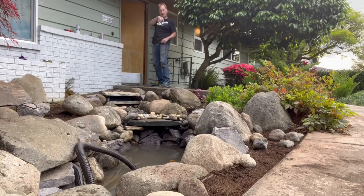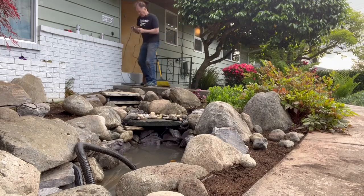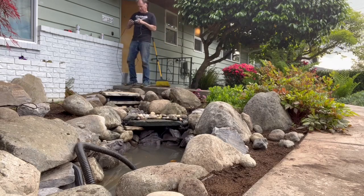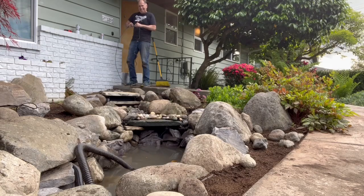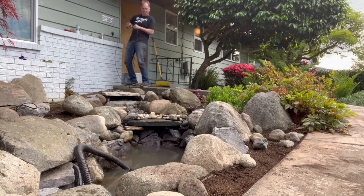I got about half a pond full of water there. Something's happening. Oh yeah!